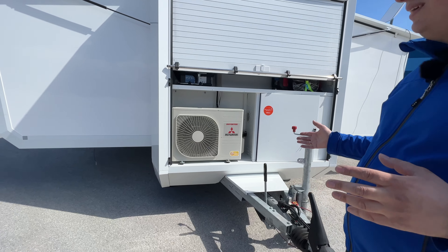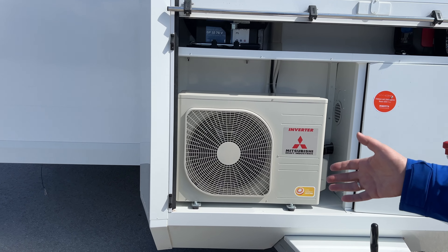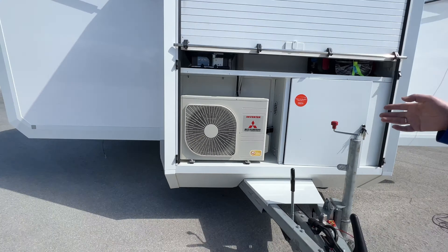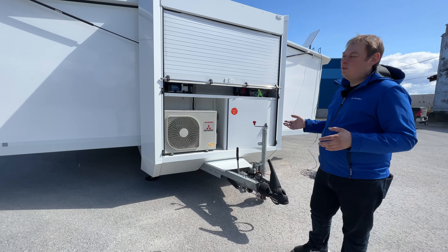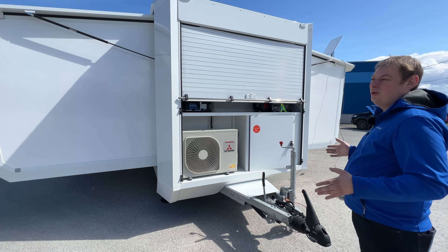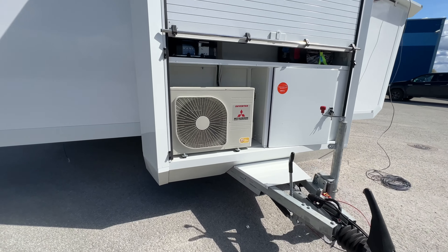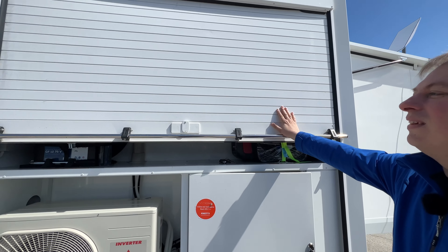Next, we have the heat pump. In our experience, heat pumps work best as both a cooling and heating source. Since we are located quite far north, AC alone wouldn't be ideal. This unit consumes a maximum of about 1.7 kilowatts of electricity but can deliver up to 4.5 kilowatts of heating or cooling power.